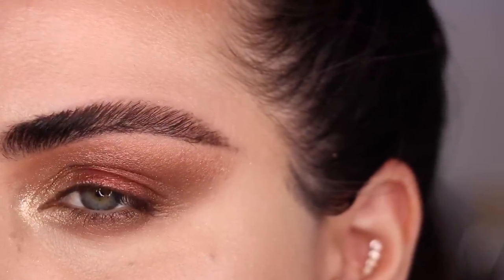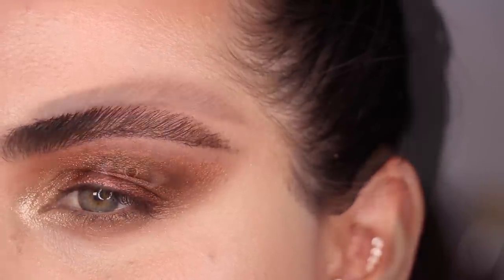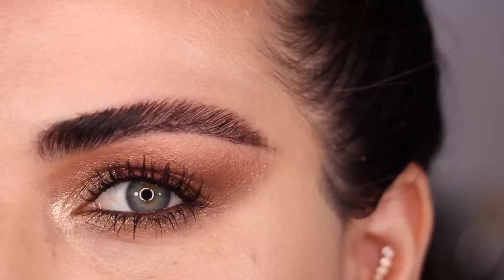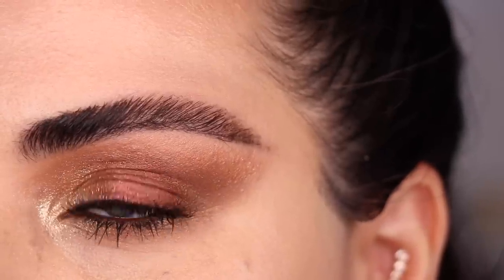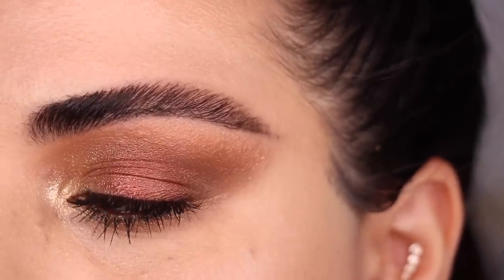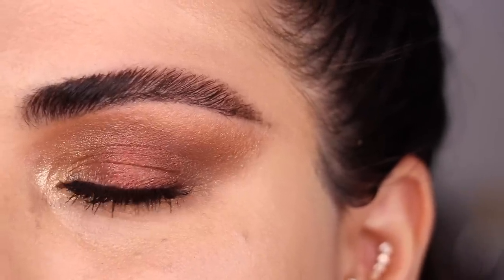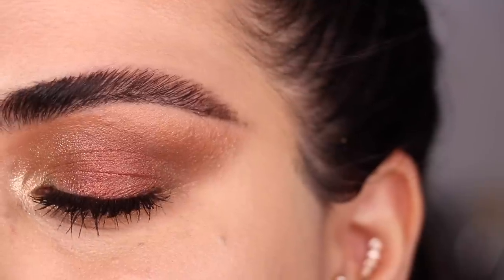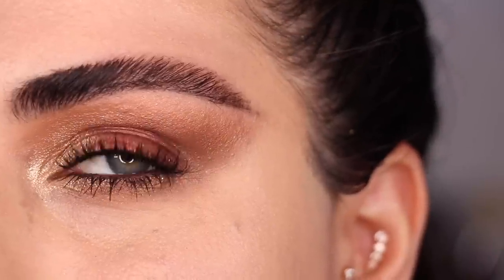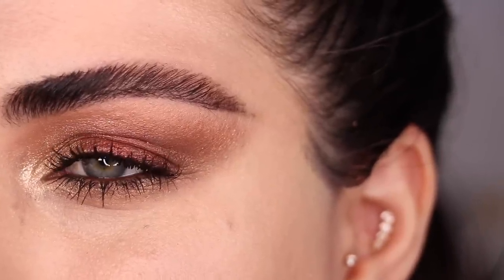This is the look right here before eyeliner or mascara. I'm going to do a brown eyeliner on my waterline and put mascara on and I'll be right back to show you guys the final results. I went ahead and put on the rich brown eyeliner from Patrick Tal on my waterline and some mascara, and this right here is the final look with the Iconic Illumination palette. I absolutely love it — even the shimmery shades blended out on the crease look absolutely impeccable, beautiful, wonderful, so glamorous. Let's move on to the Nocturnal Nirvana palette.